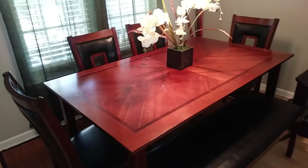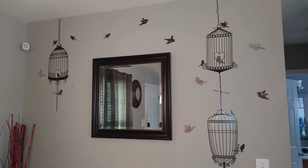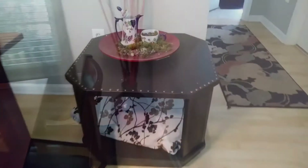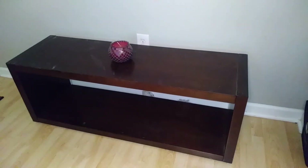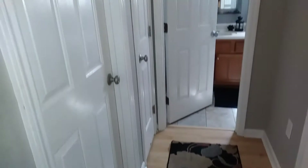Hey everybody, welcome to the Crafty Queen channel! I'm back with another makeover video — this time it's my dining room, and I'm about to show you how I glammed this room up. I do have some bad news: there won't be any sneak previews of my next makeover at the end because that's taking a little longer than expected. This is a two-part video series, so after watching this please check out my other video for all the details. Let's just get to it!